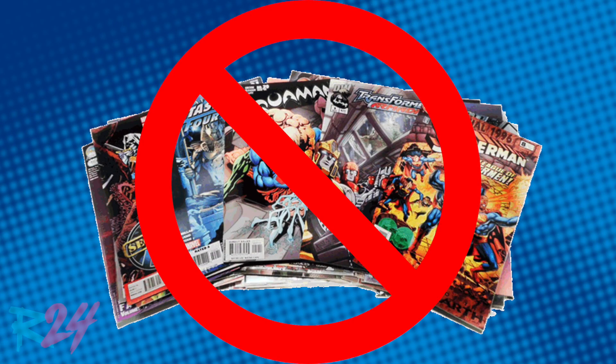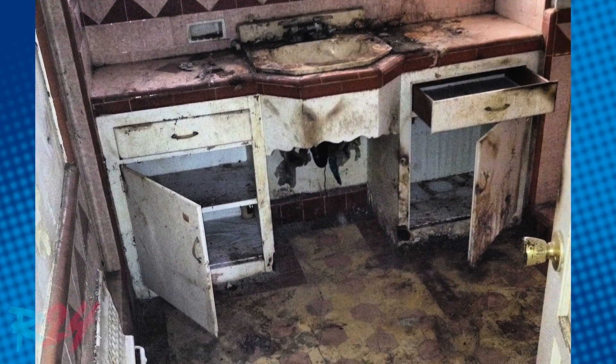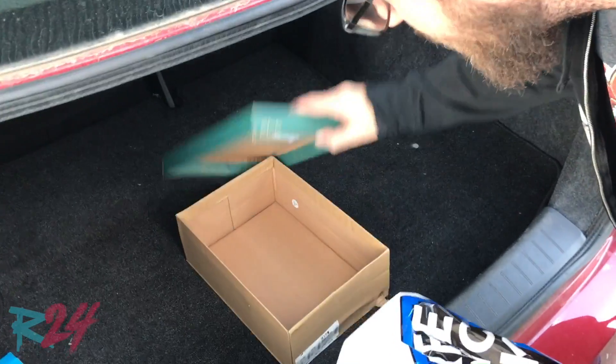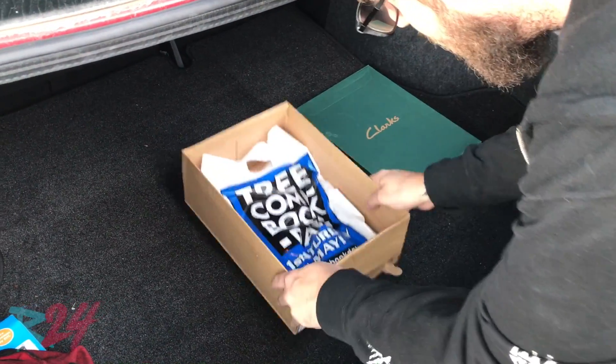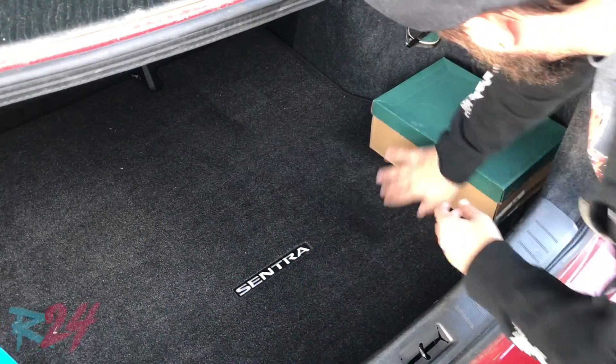Don't just stack them around and let them sit and degrade in the air of your house. I'm a bit of a freak about it — as soon as I get to the car I put them in a specialized box to keep them from rolling around and getting extra damage, then stick them in the trunk and head on home.